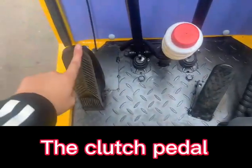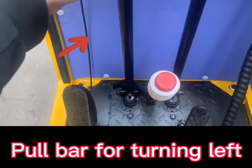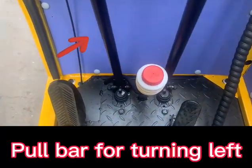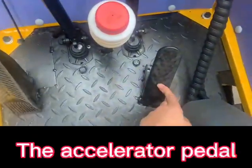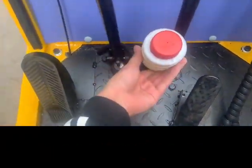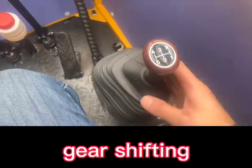The clutch pedal. Toolbar for turning left. Toolbar for right steering. The accelerator pedal. Work fluid storage. TR shifting.